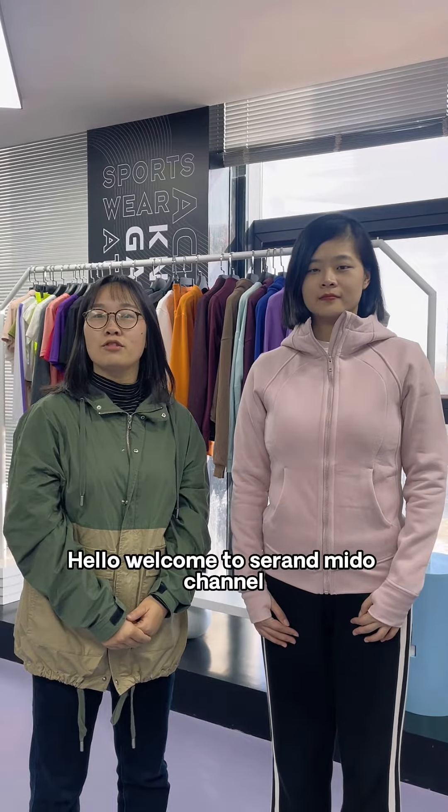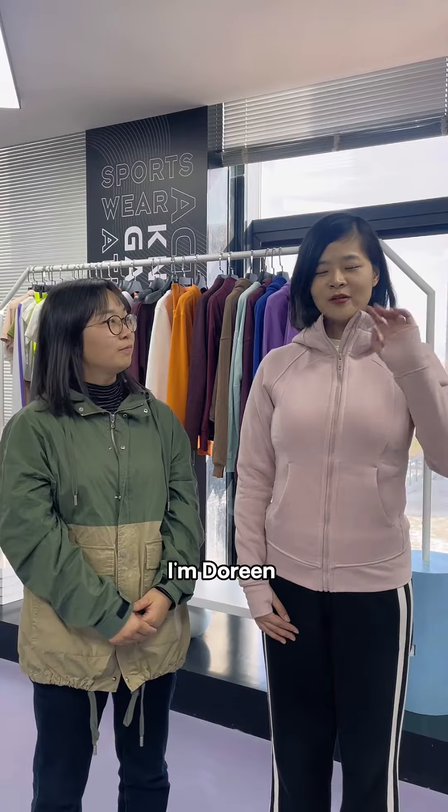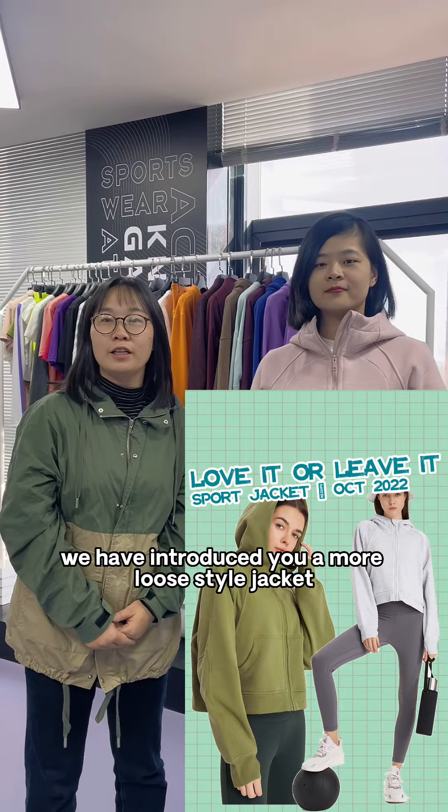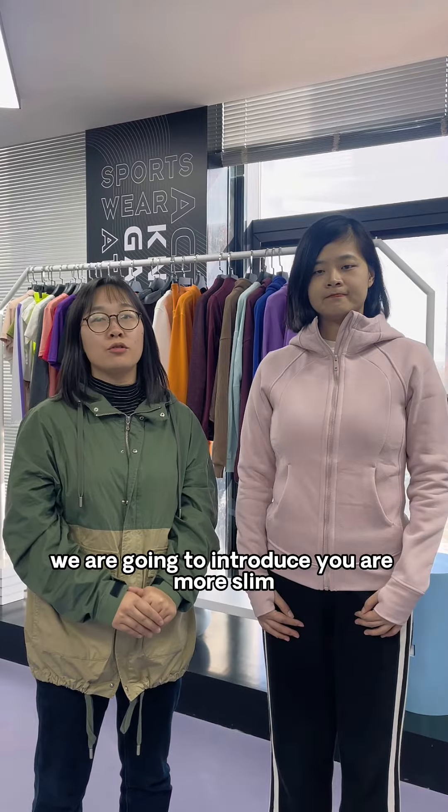Hello, welcome to Surround Me Do channel. I am Serena from Surround Me Do. In our last video we introduced a more loose-style jacket, and in this video we are going to introduce you a more slim and fit one.